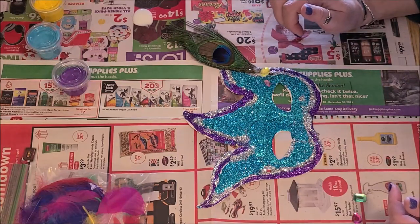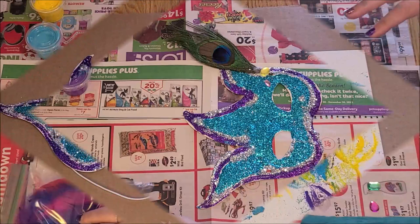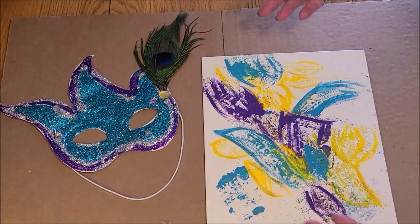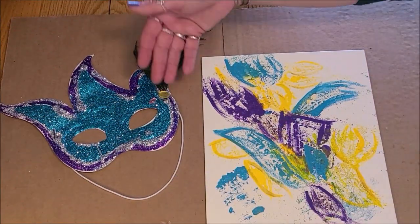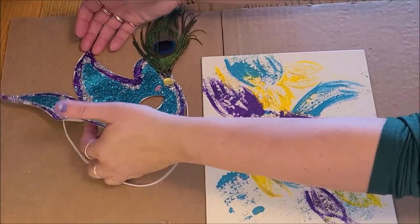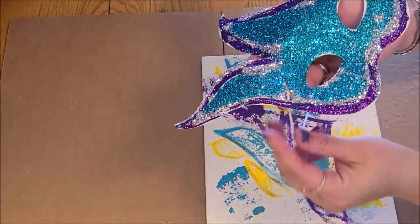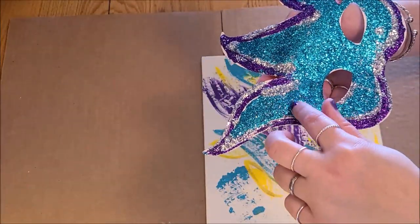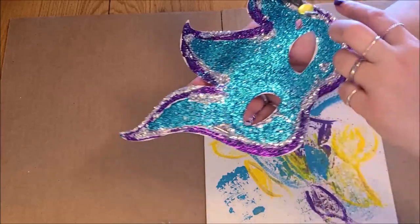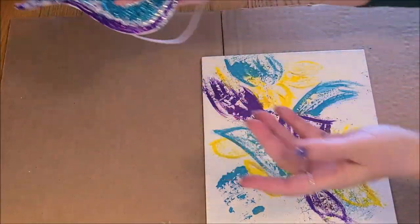If I have any other spots — you can use these gems however you want, put them all around to decorate. For final touches, I added a feather and some gems to my mask. If you want to set it up to wear, you take your elastic and just poke the metal parts up through the front of the mask, up through the holes on either side, and then you've got your elastic so you can wear your mask.